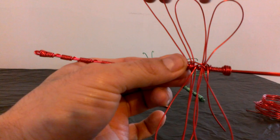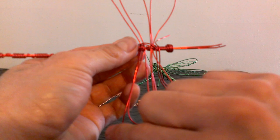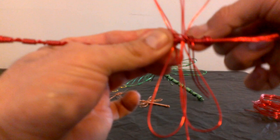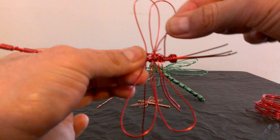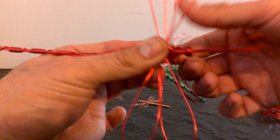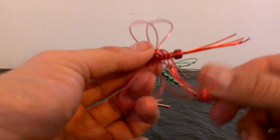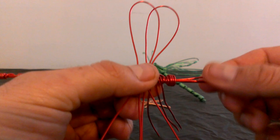Now we have two left. So you grab this one again, bring it around and pull like that. Now we're gonna do the same with this one right here — bring it around like so, and bring it around. We have one more — you bring it back in and bring it around. Okay, here we go. Now you can see how you got your legs done. So far we got most of it done.